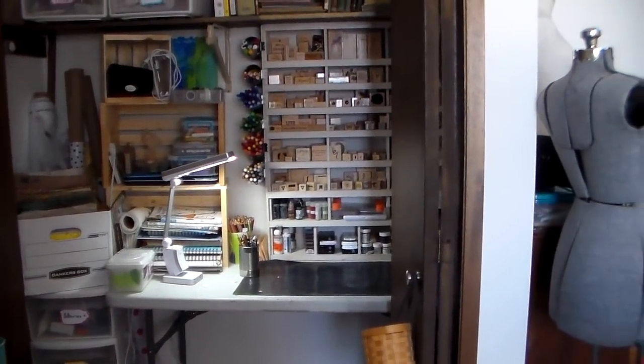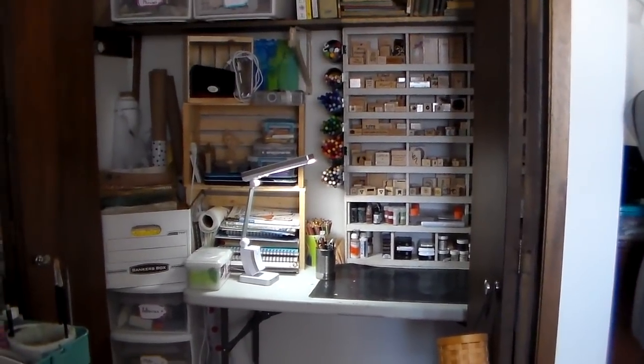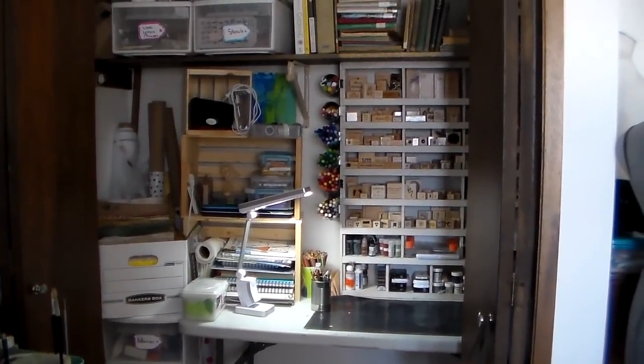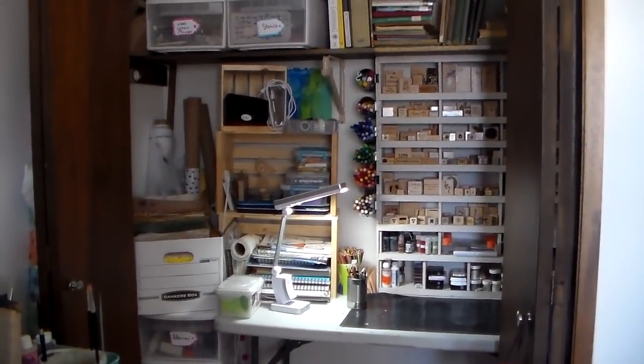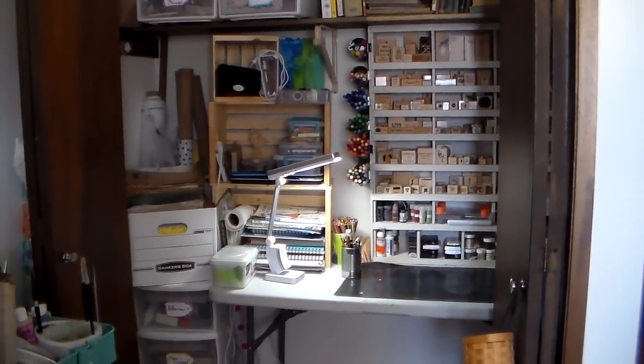I just want to thank everybody who's joined me on this journey of cleaning my sewing room. I hope I've inspired somebody to start, stick with it, organize, find things that you forgot you had, and purge and clean and declutter. Thanks so much for joining me.